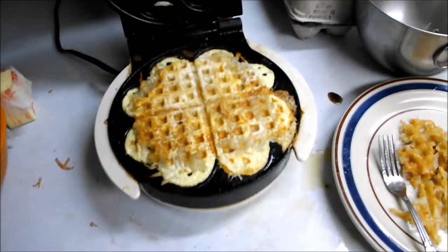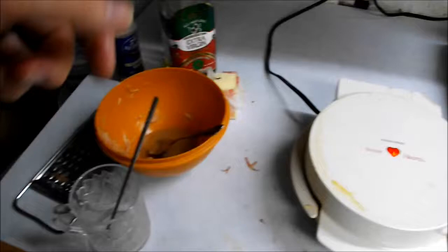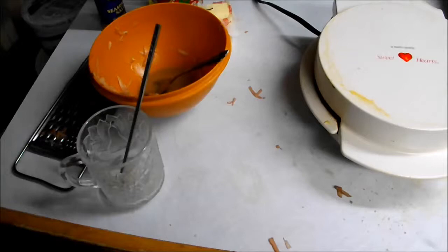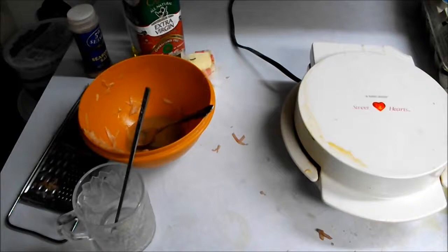Take a potato and grate it — or get those pre-grated potatoes you can get at the store, it's just fine. Peel it if you want, whatever — it's hash browns, you're not even going to notice. Put in some season salt and some oil, stir it around until all the potatoes are glossy. Then it's ready for the waffle iron. It is super tasty and super easy — doesn't take too much time.